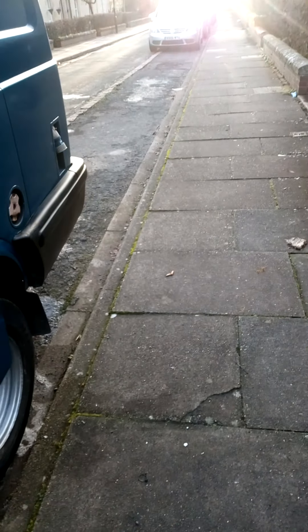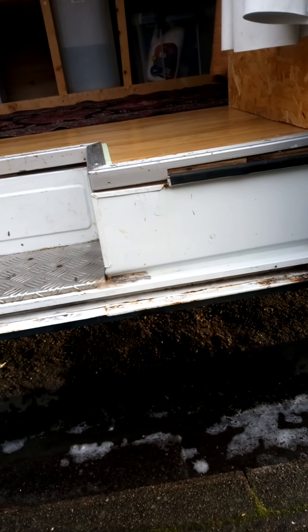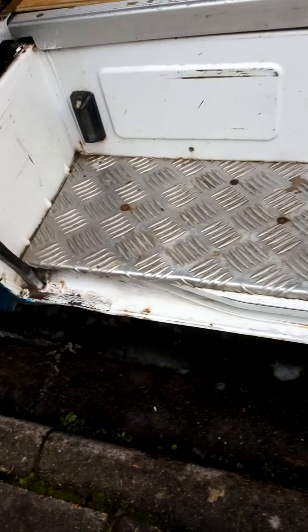What I've also done - the slide down there was a bit rusty, so again, wire wool, cleaned it off. Comes up quite nice, not as bad as I thought.